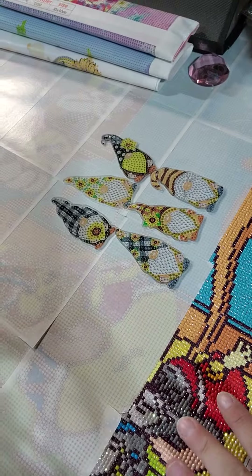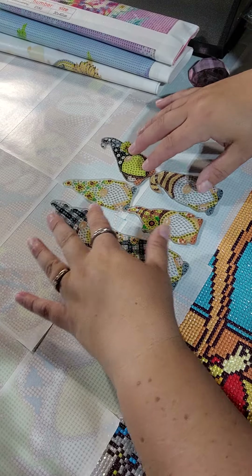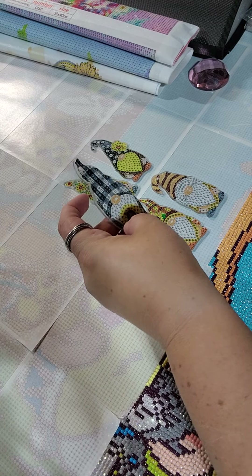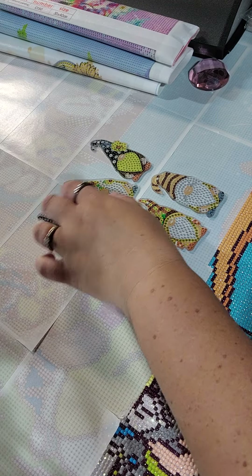So we'll start with the keychains. I think I might make these guys in the bag, at least a couple of them in the bag.